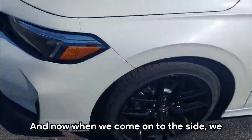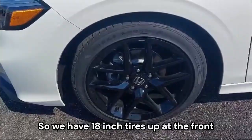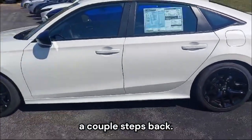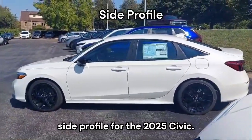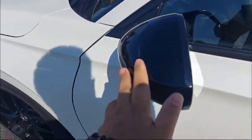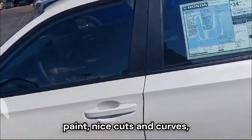Coming on to the side, we see these blacked-out alloy wheels. We have 18-inch tires up at the front and over on the rear. Taking a couple steps back, you can see the whole side profile for the 2025 Civic. On the side, we have these blacked-out mirror caps. That looks good with the gorgeous white paint, nice cuts and curves.